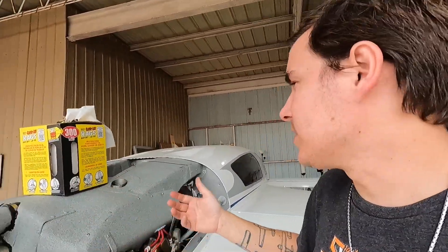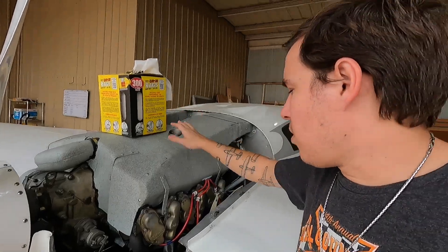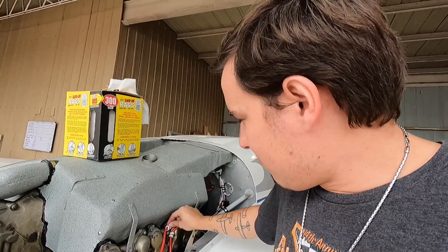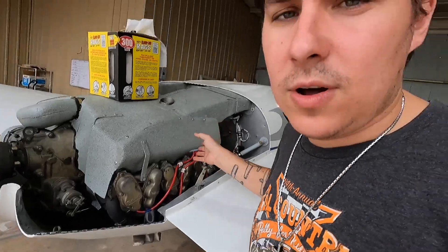I didn't want to shut it back down just to film me starting it and pretend it was the first time, so I didn't do that. Now I've got to finagle this cowling back on all by myself. I've been going through it - he's been having some issues with loose fuel lines and things - so I've been putting a wrench on everything, making sure every single thing is tight. You can see this one is loose, so I'll tighten that up.